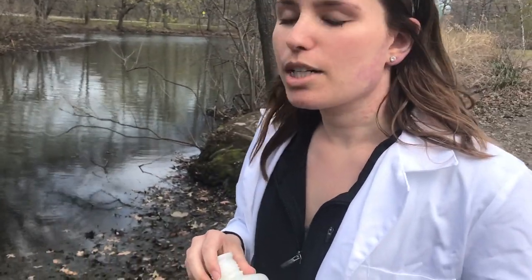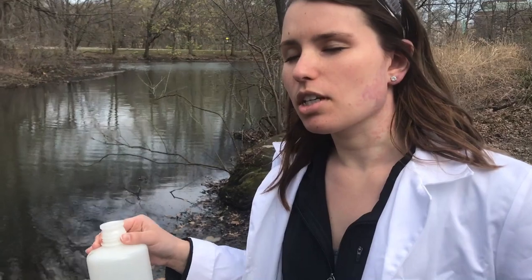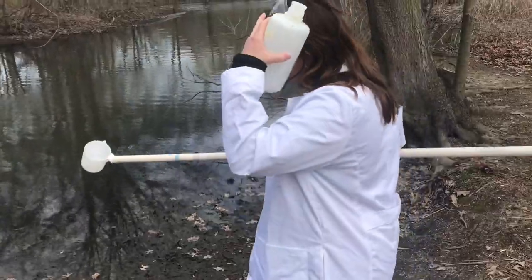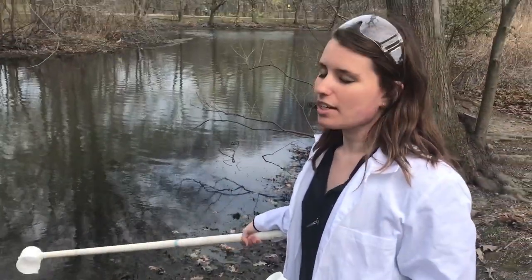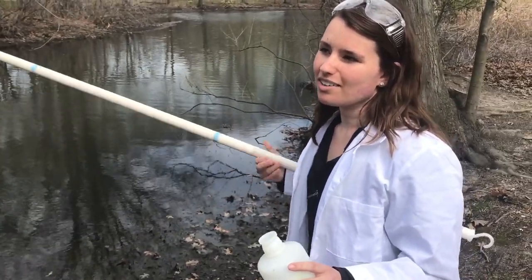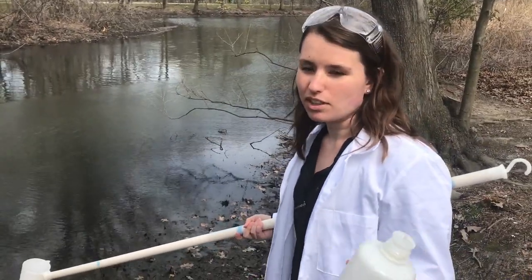Here comes the gross part. Usually we would have one person holding this and one person scooping the water, so it won't be as messy, but due to budget cuts I'm just going to do it myself. The most important part is that you don't want to disturb any of the sediment around — you want to get as little dirt as possible. This will help you filter less dirt with the Büchner funnel later.